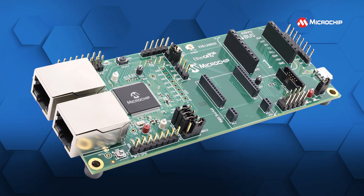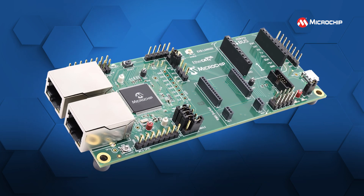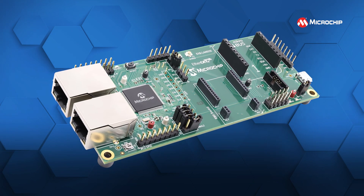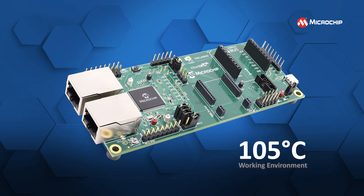You can also create higher density products, because the LAN9255 EtherCAT device controller gives you more I/O lines and works in environments up to 105 degrees C.